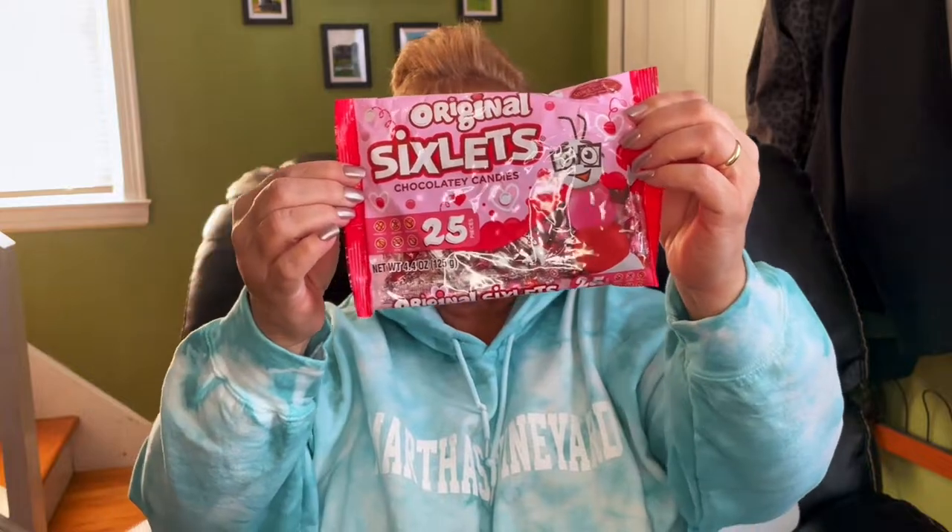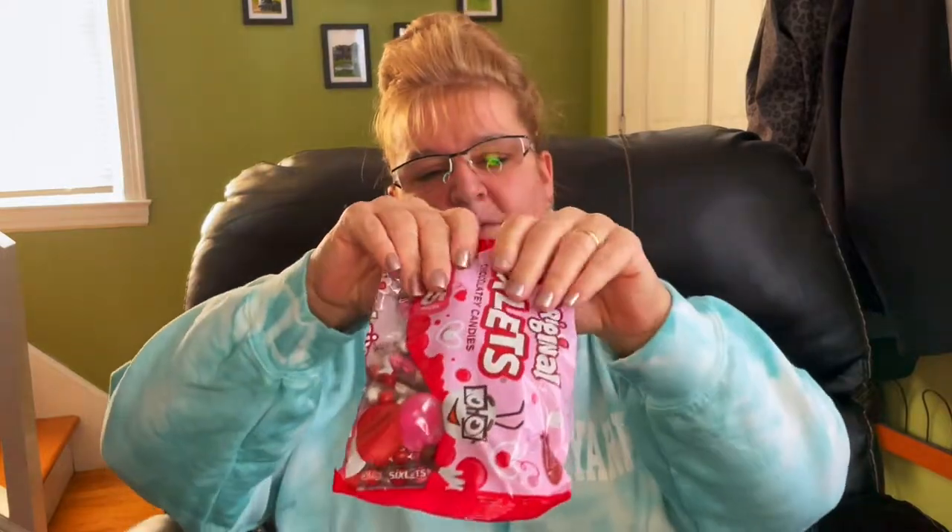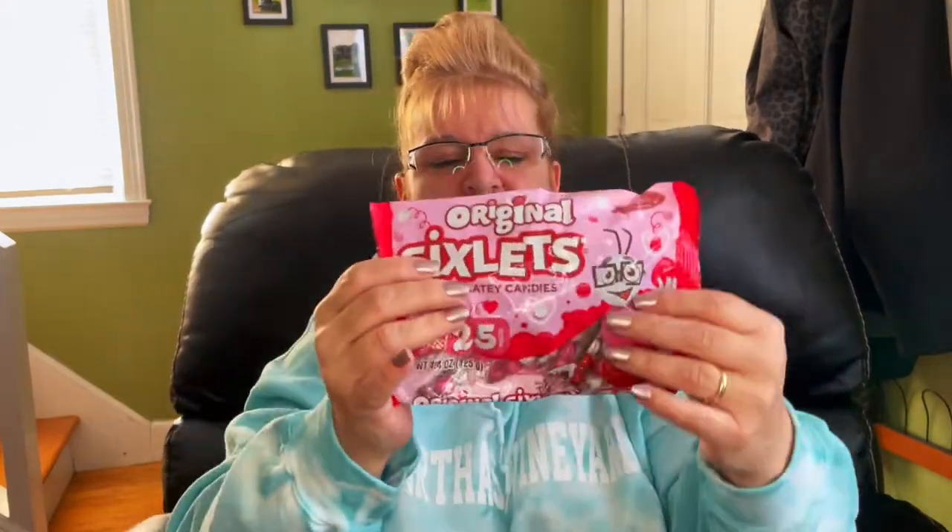I picked up a couple more signs for my office. I also picked up these Sixlets for my niece's two little girls. I want to put these in the heart-shaped gumball machine, so I'm hoping I find one. There are 25 in a bag, and I got two packs — I'm not sure if it'll fill the heart up, but there will be a lot in there.